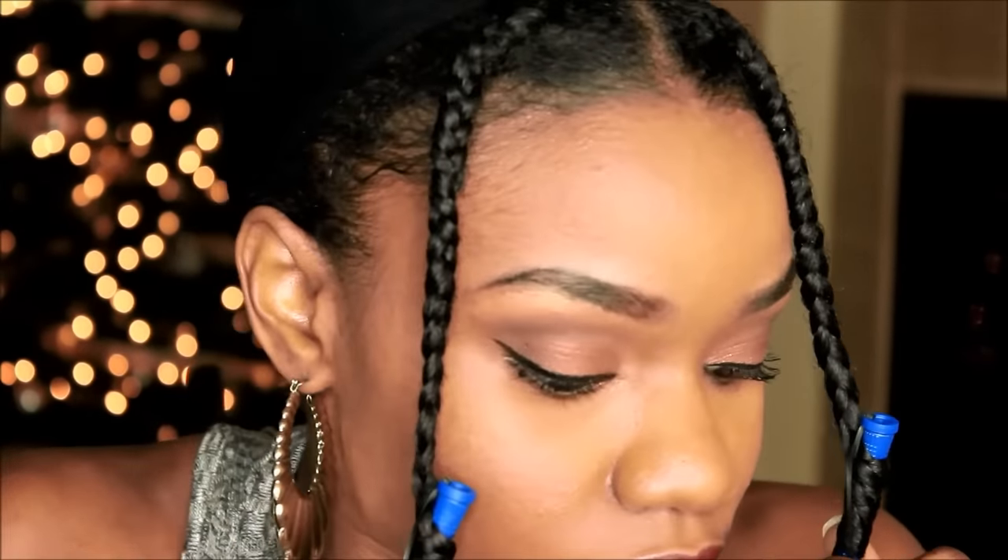I simply did two plaits — that's it. Usually I do flat twists or French braids and stuff like that, but I just did the two plaits. I did use my smaller perm rods at the ends of my hair because I do want that really nice spiral.